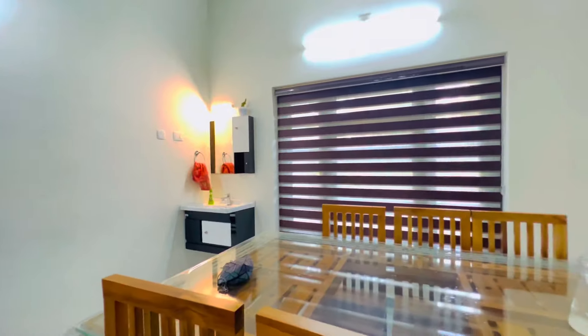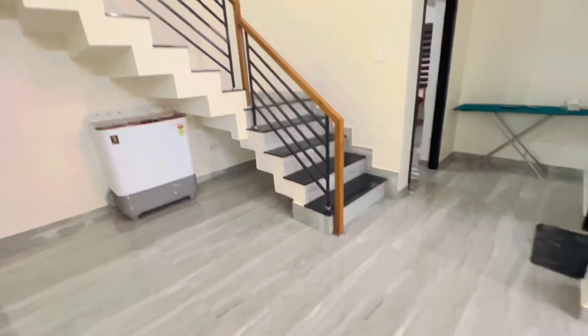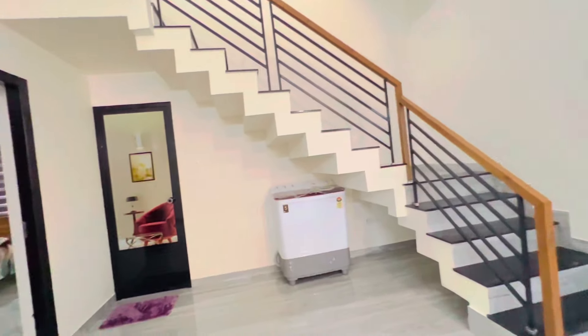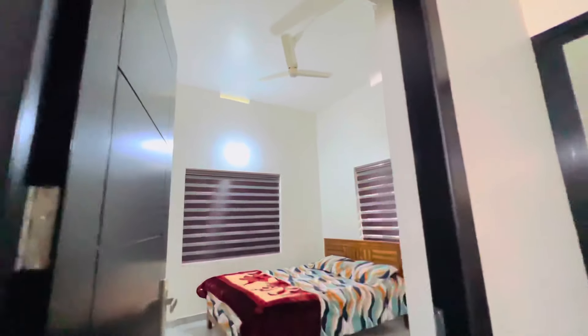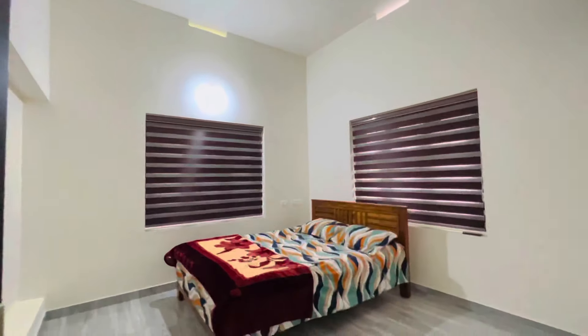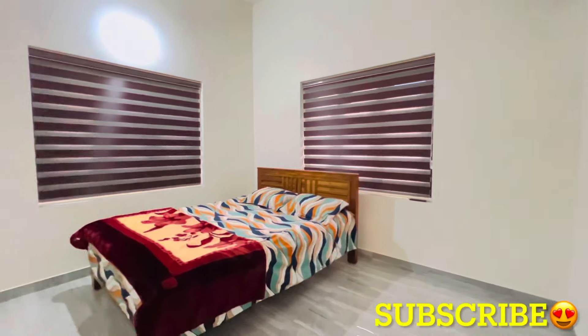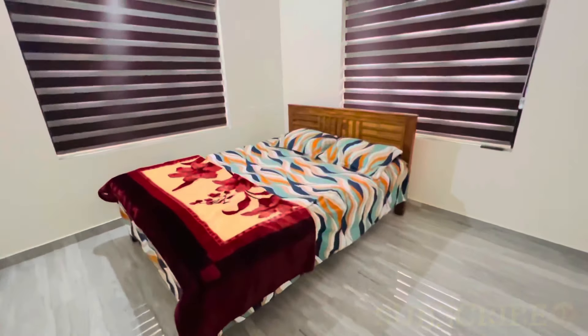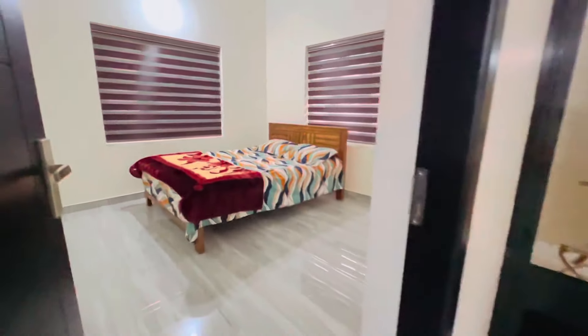This is the first bedroom. This bedroom is 380x380, which is a very simple bedroom. You can put windows on the two sides. You can put blind curtains on the side.